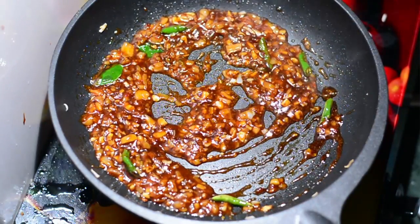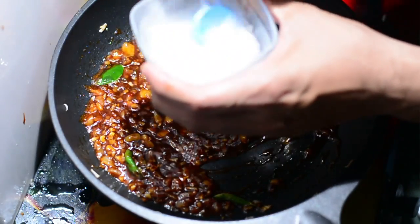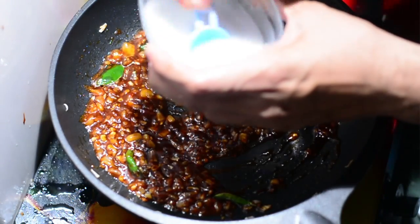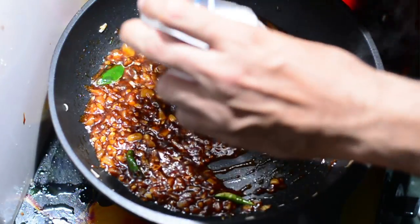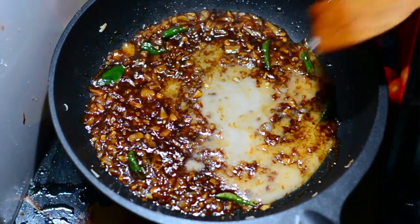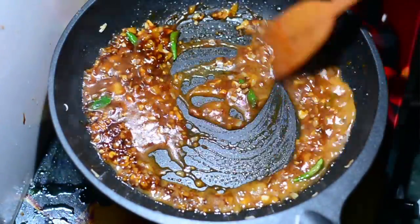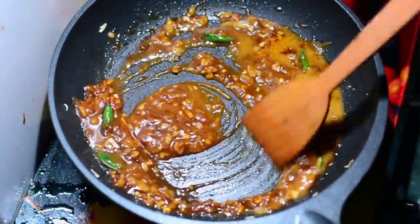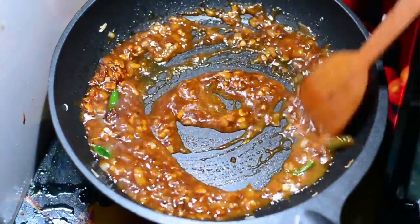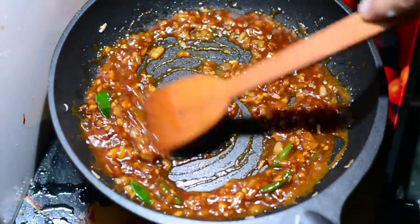We're almost done but we need to thicken the sauce slightly. We'll prepare a cornflour slurry: take a quarter cup of water, add one teaspoon of cornflour, and mix well. Add it to the wok and quickly stir with your ladle otherwise lumps will form. Keep cooking at a low flame. Within less than a minute the sauce will thicken up and should look nice and glossy.